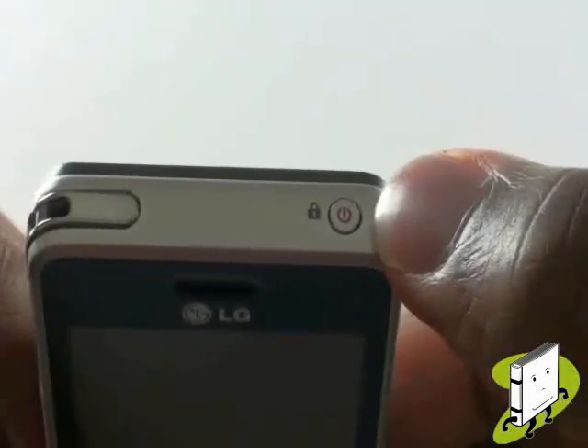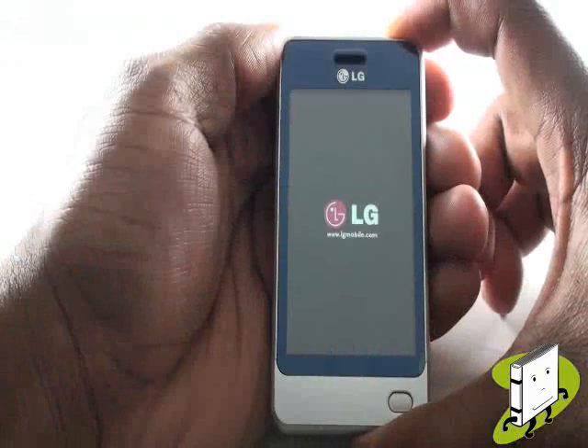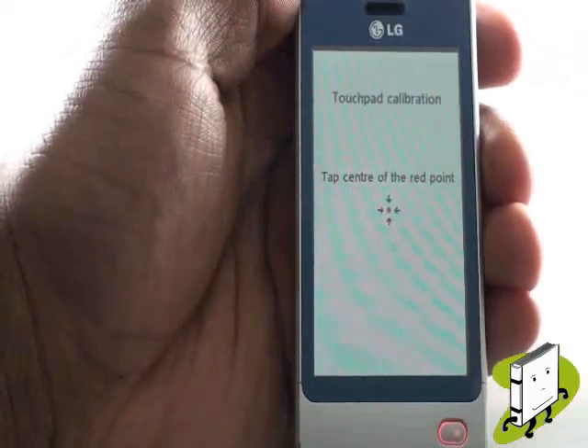At the top of the device is your power button, which also doubles as your touchscreen and lock key. Press your power button now to switch on your device.